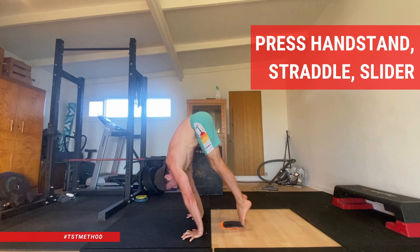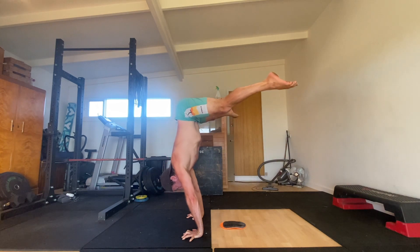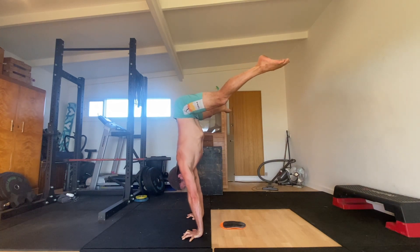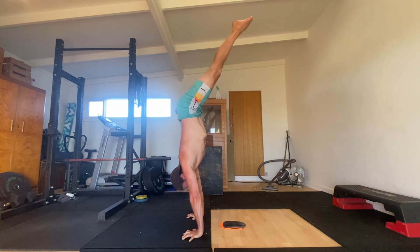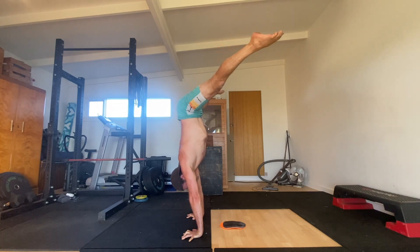Press handstand, straddle, slider. If you're a gymnastics skill seeker working towards your first press to handstand, you might like to try this. By starting in a front leaning rest position, we can use a slider to pike the hips up and create momentum that helps us press into the handstand. Here's how it works.